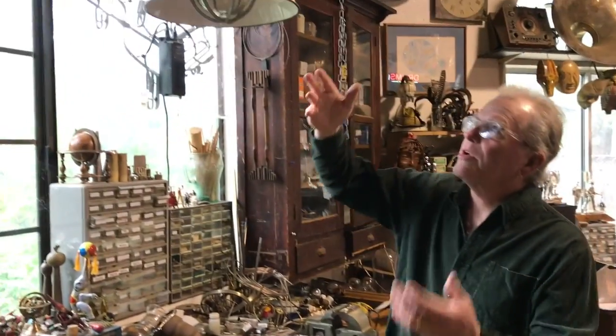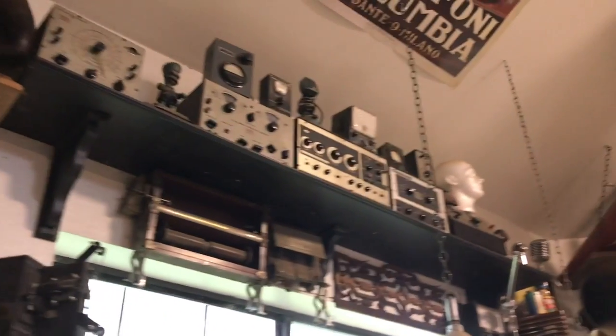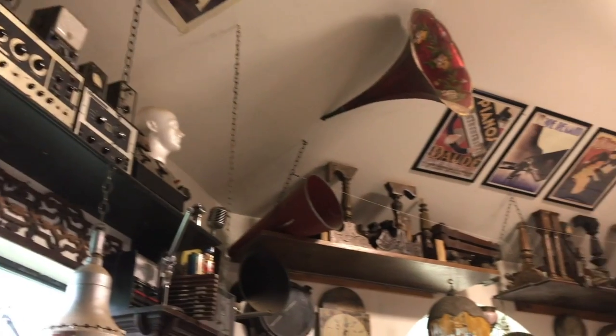Hi, I'm Spencer Brewer and this is the workshop, our barn, where we make all the art. In here, as you can see up around the ceiling and everywhere you're looking, this is basically our palette of paints.